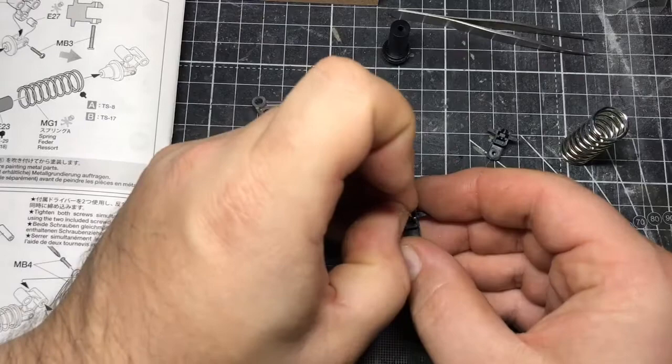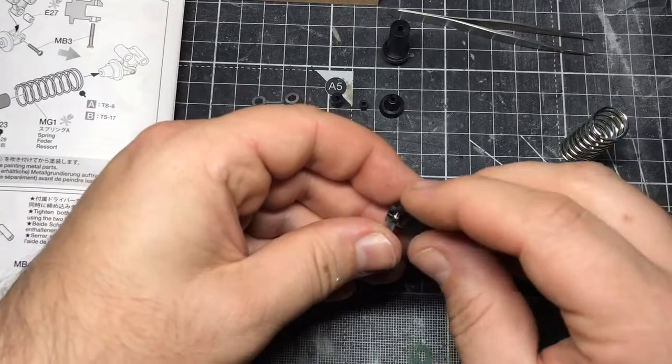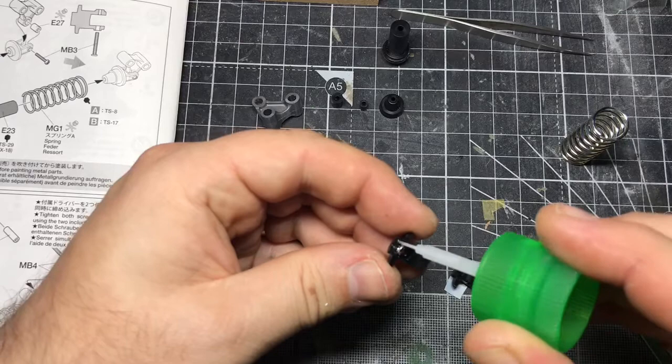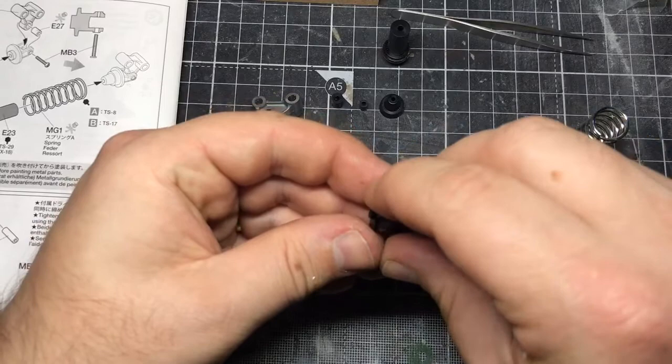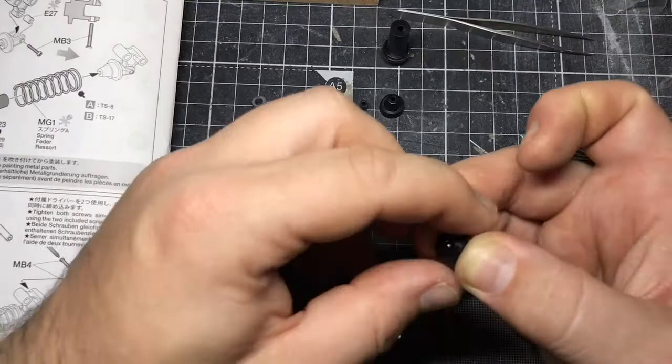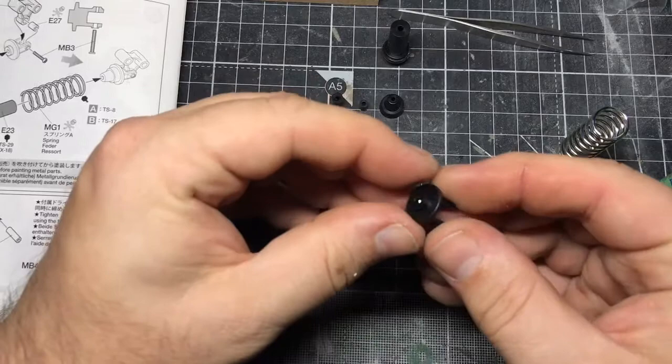The nut needs to go into the middle of these two bits, which then get glued together. So I'm just going to do that now. This bit also needs to be painted in a couple of different colours — basically the edge is a different colour to the main body of it. I'm using the extra thin as ever to glue those two bits together, then I can finish sanding it down and making it a nice smooth edge.